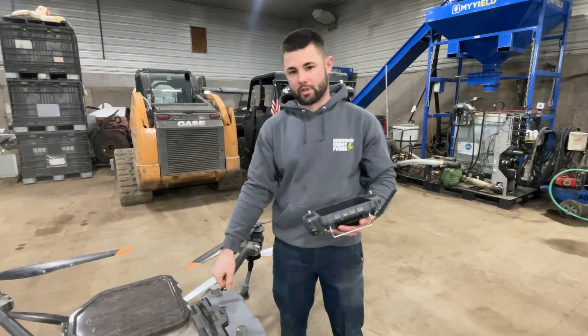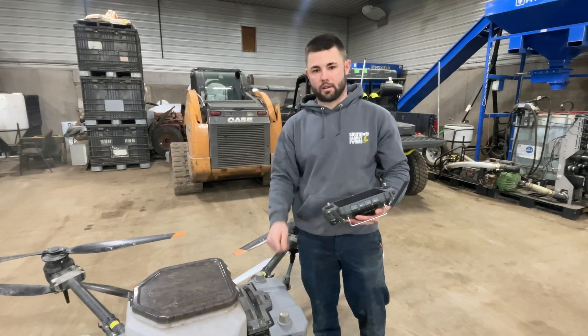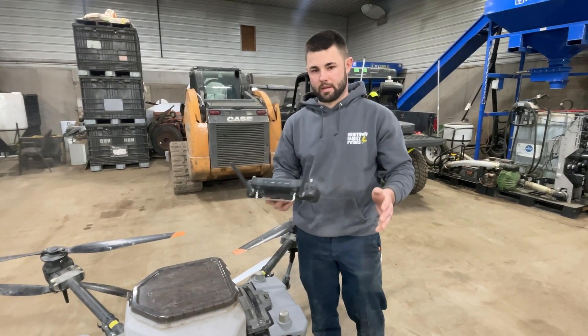I hit yes, it lands, and then I'm pulling the battery out, putting a new battery in and refilling it with product, and then hitting go again. The autonomy in these drones is amazing.